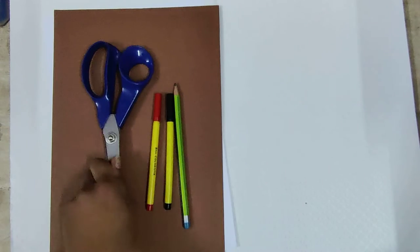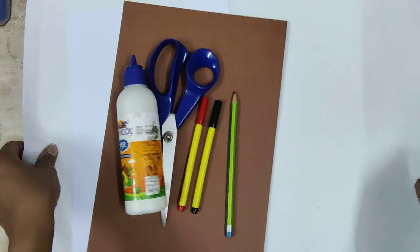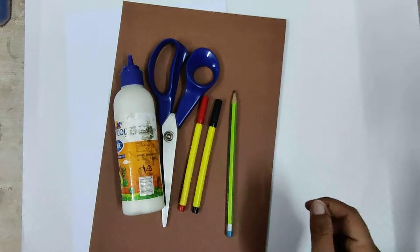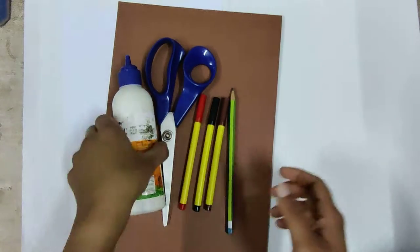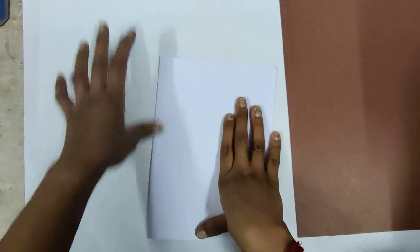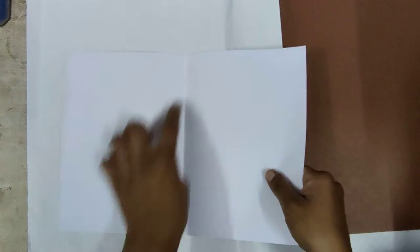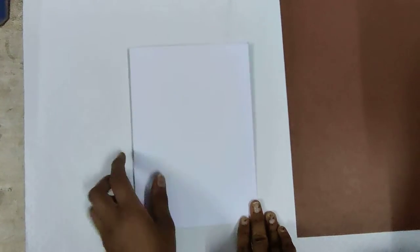Then take a scissor and some Fevicol. This is your material which we are going to use in this activity. Now we are going to start. First of all, take your white A4 size cartridge sheet and fold it from the center like this. We are going to decorate the front part of this greeting card.